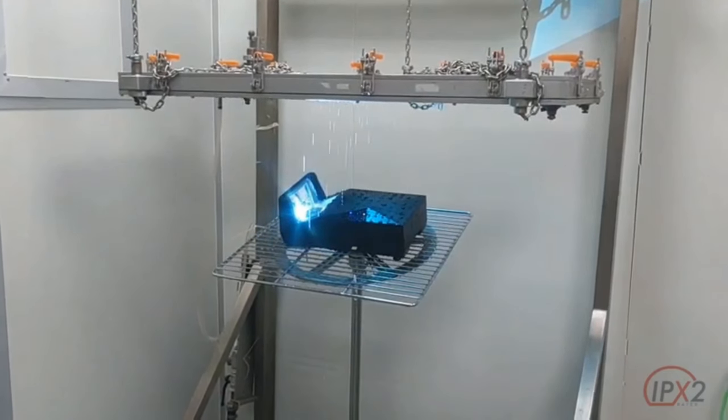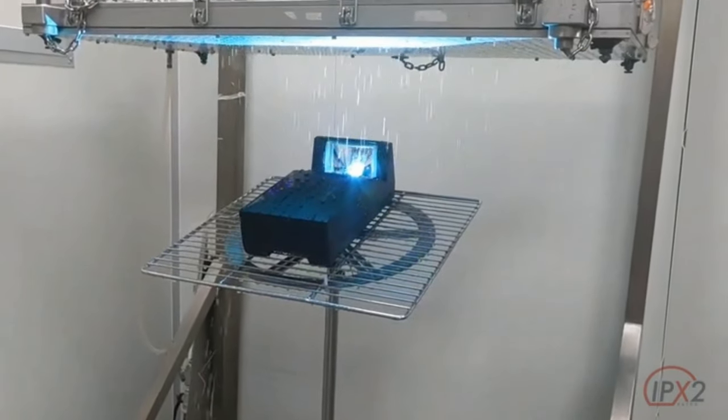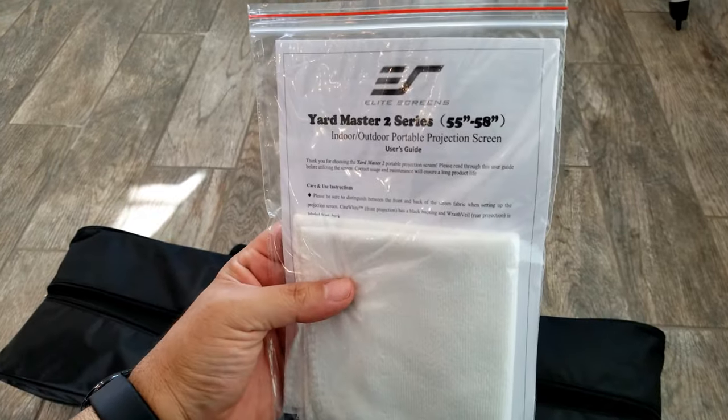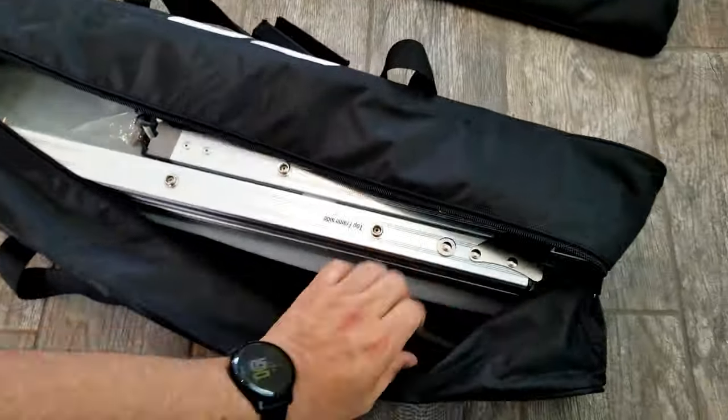The projector also has an IPX2 drip rating, so it is resistant to water splash or some rain. This kit also includes a screen with a carrying case and a frame. Let me show you how easy it is to assemble it.